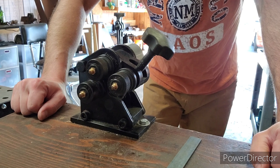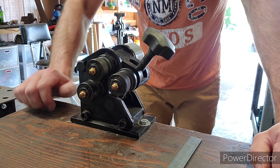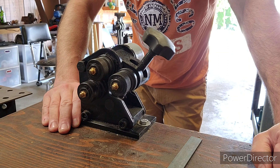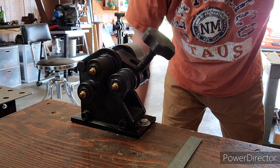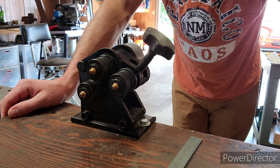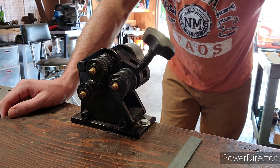Here is a back view of this ring roller. I have this mounted to my workbench, and for those who may be thinking of purchasing one, I highly recommend you mount it to a bench. This tool requires a large surface to turn this crank and it does take a little bit of power to move when you're rolling your steel. I highly recommend you bolt it to your bench.